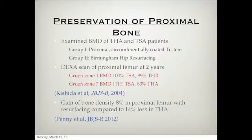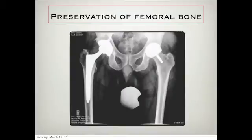A newer study showed an 8% gain versus 14% loss with a total hip. This picture sums it all up. In terms of preservation of femoral bone, this patient has one of each. On the right side, he has a total hip replacement — you can see the stem going into the thigh — and he's basically had this bone removed. The resurfacing basically preserved all of this bone here.